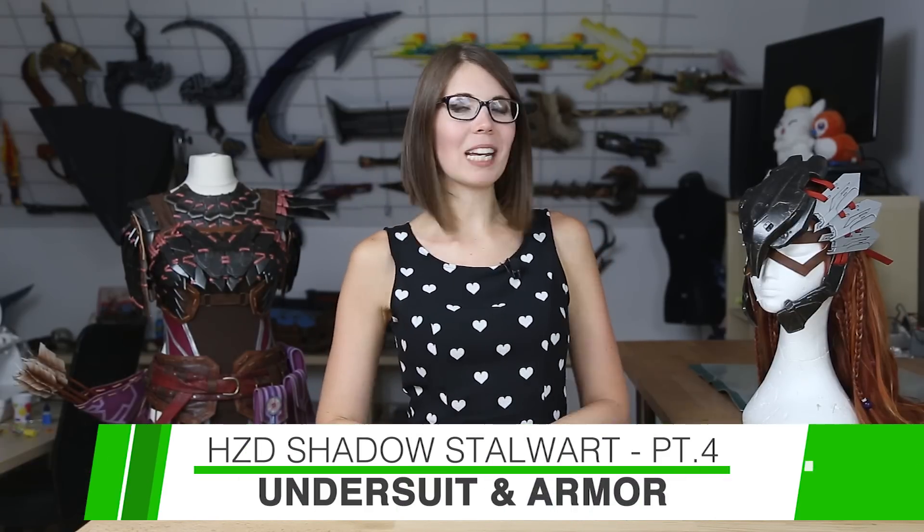Hello guys, here's Svetlana from KamuiCosplay and welcome to part 4 of our Horizon Shadow Stalwart making-of video series. We've come a long way — make sure to check out this playlist to see all the previous videos.